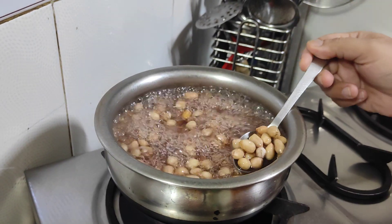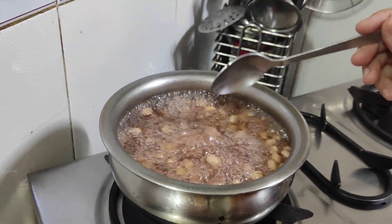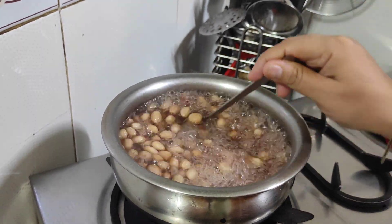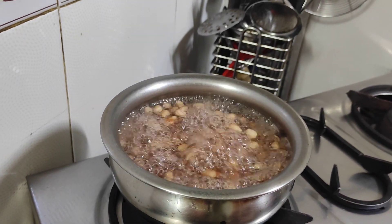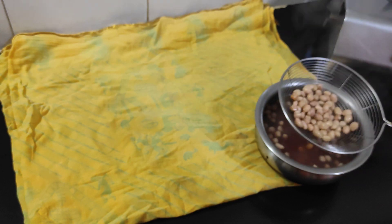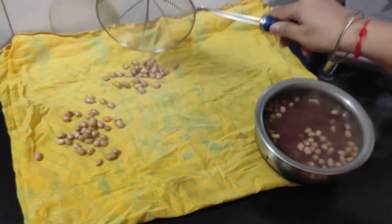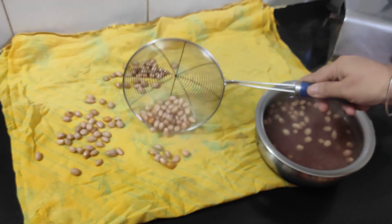Around 4 to 5 minutes and our Mumpali has been boiled. You can see that as soon as the Mumpali gets cooked, it will float above and its size will grow a little. So almost our Mumpali has been boiled and is ready. We will remove it from the water while it is still warm.